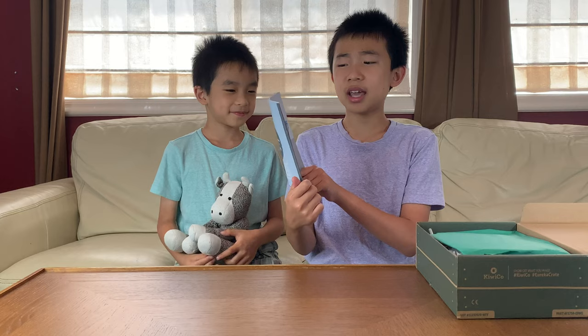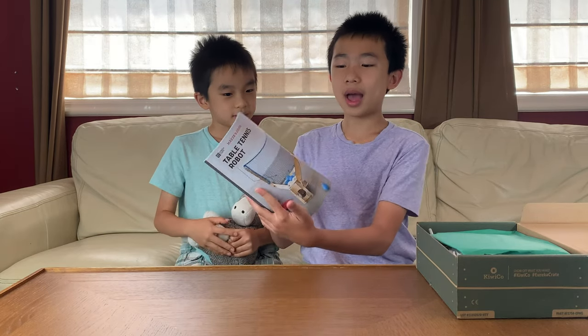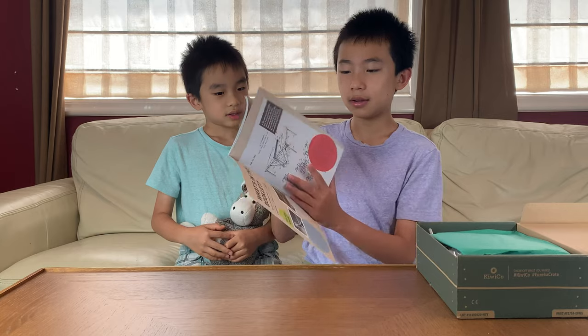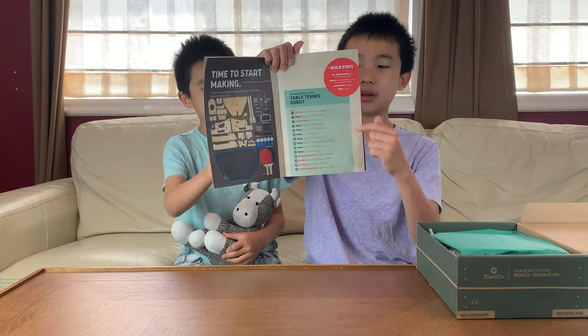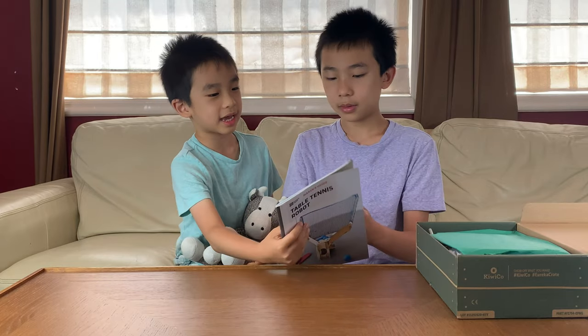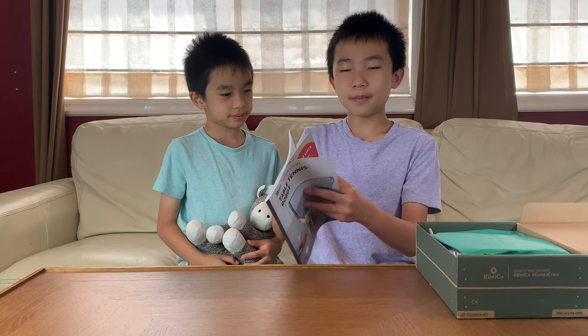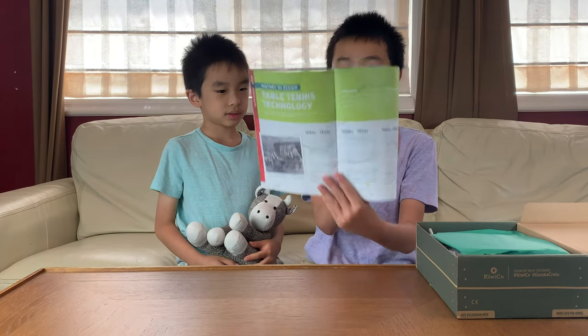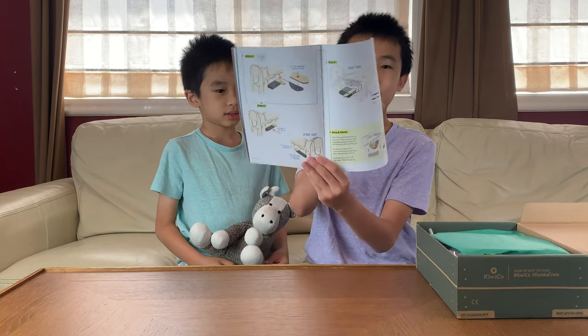Here is the table tennis robot maker's guide, which as usual has a list of all the contents, a quick overview, a picture of what it's going to look like at the end, some background information about what we're building, and most importantly the step-by-step instructions.